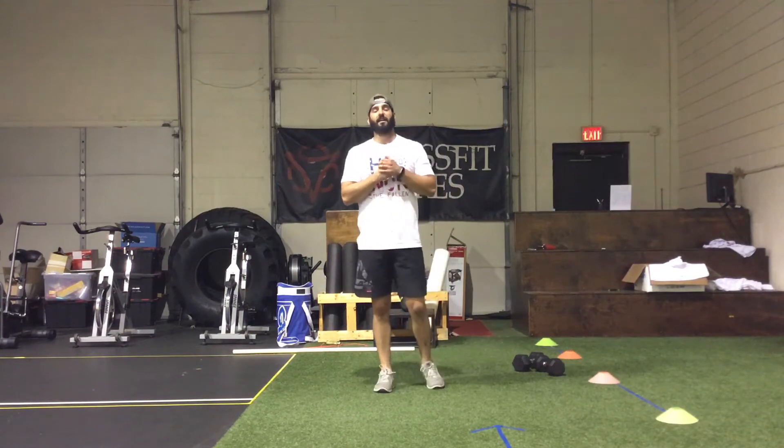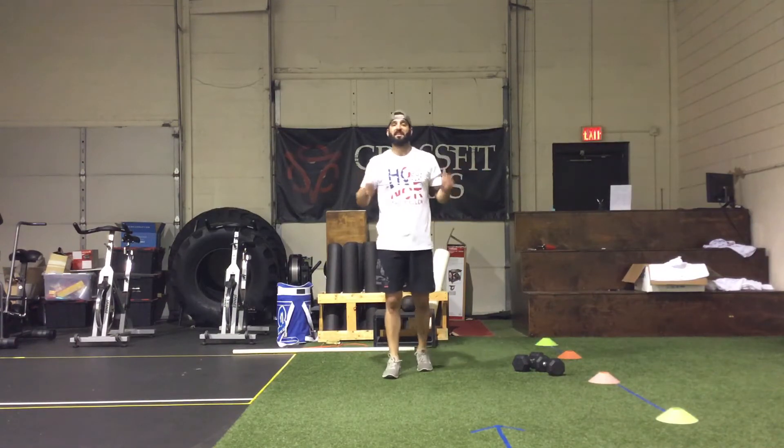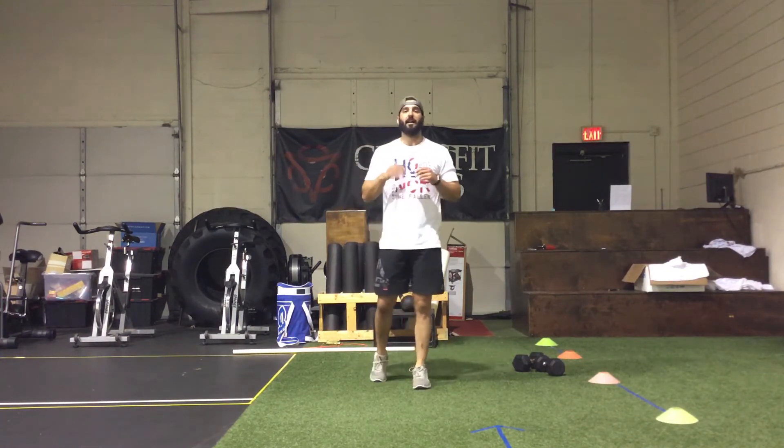The goal of each interval is to progressively get to 50 single dumbbell double presses. The clock starts with the first interval and you're going to do either 35 double unders, 60 single unders, or 20 hops over the dumbbell laterally. After the lateral hops or jump ropes, you're going to do five burpees over the dumbbell laterally — that's at the beginning of every interval.